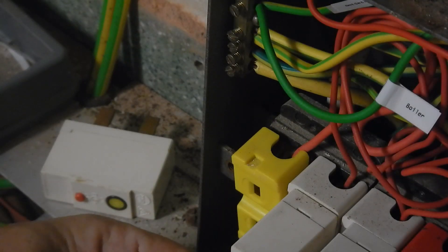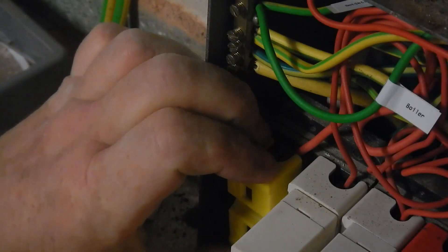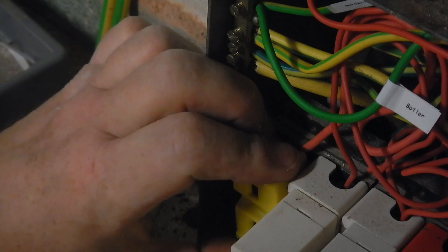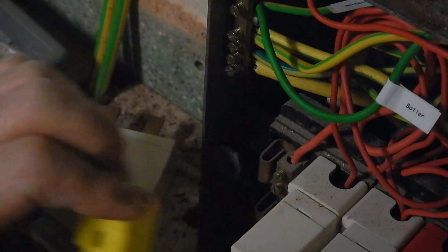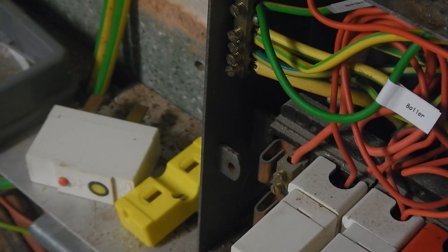I've just managed to get them all pushed in - all these breakers. A couple of them, two or three of them took a lot of pushes before they'd stay in, so I don't know what that's about. That's going to be live, that's going to be dead, so I've just got to be really careful before I stick my screwdriver.